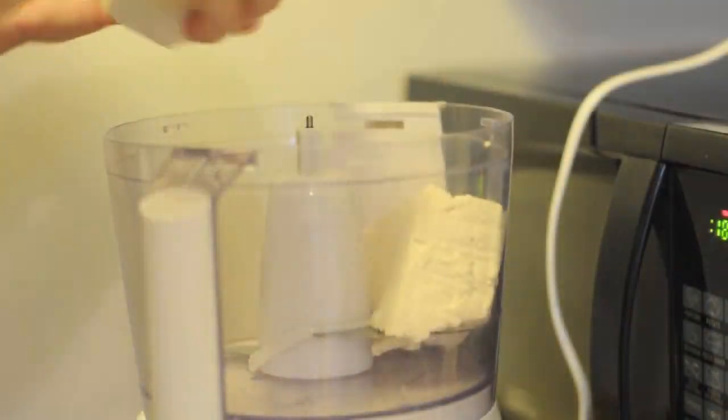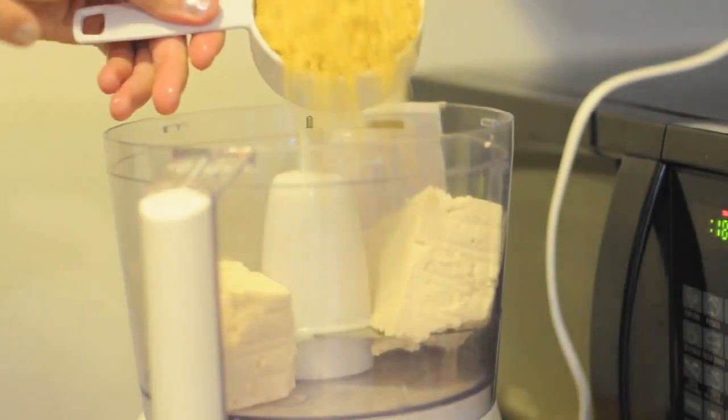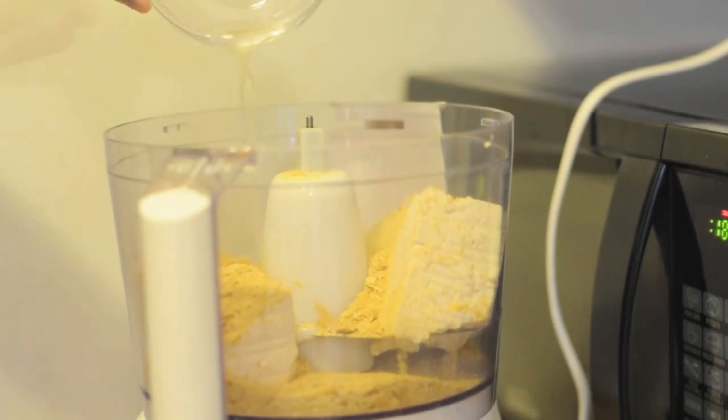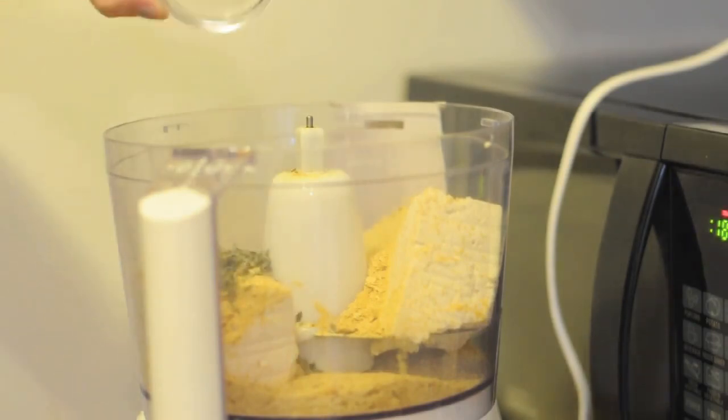In a food processor, add 14 ounces of soft tofu, 1½ cups of nutritional yeast flakes, 2 tablespoons of lemon juice, and 1 teaspoon of dried basil.